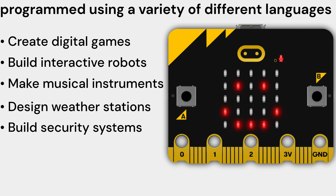Build security systems — you can use the micro:bit V2 Single to build a security system that can detect motion and send an alert. You can use the accelerometer to detect motion, and use the speaker to play an alarm sound.